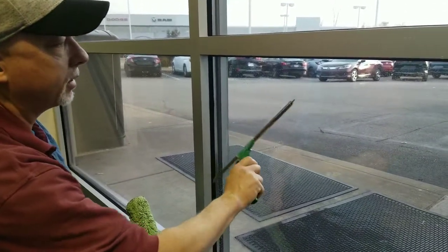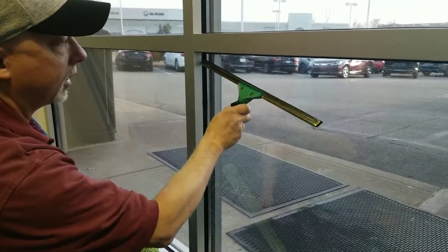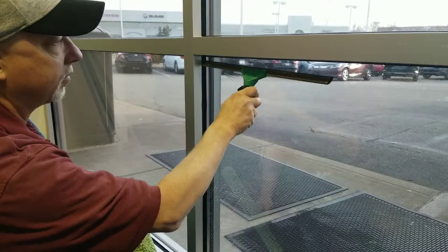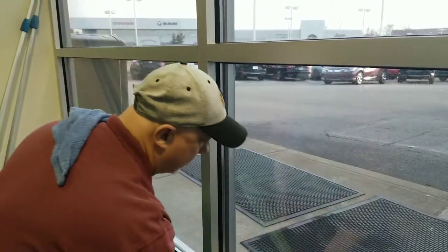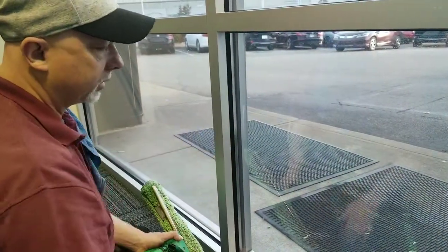To eliminate that and be dry at the end, you're going to start here and keep doing this until it's fairly dry, and then that last stroke you can come down. That way you're not going to leave any water at this edge and it'll be done.